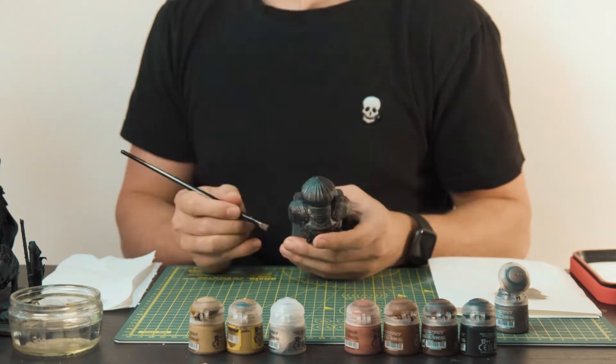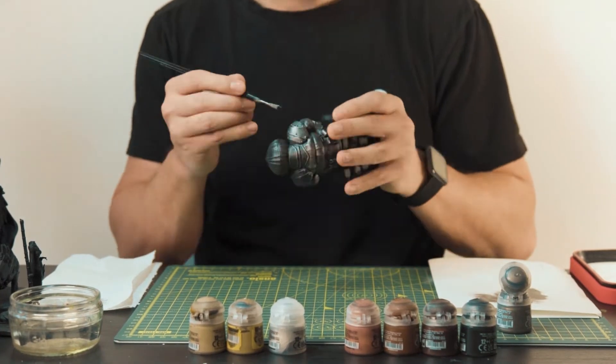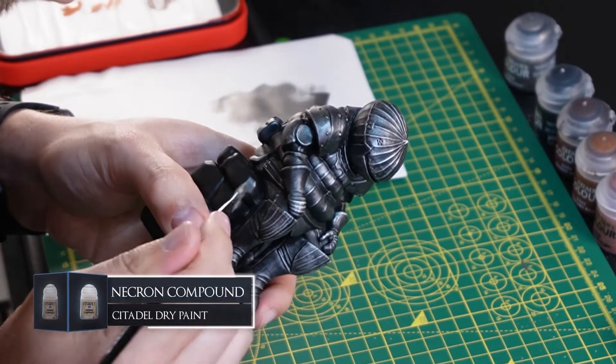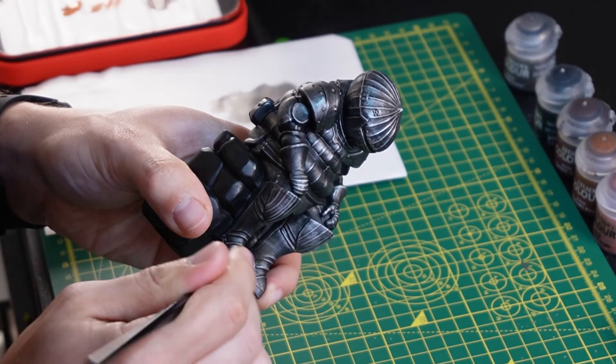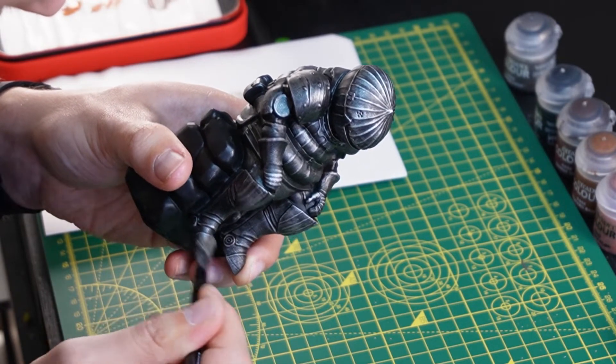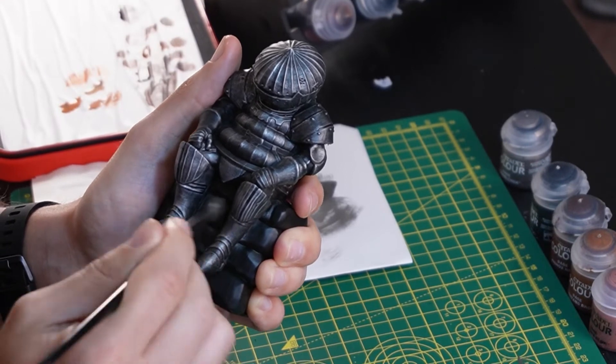To add some extra light and shine to certain raised parts of the model you'll want to chuck on some thin layers of Necron Compound. As you can see on the legs, the lower parts are more shaded and the raised parts where the light would be shining seem brighter. It's almost as if I'm dusting the paint on.